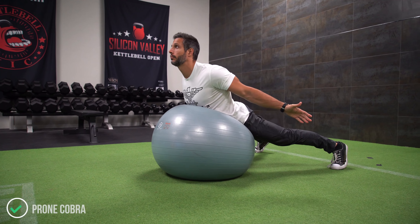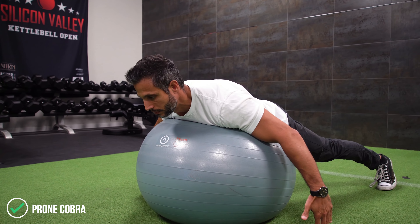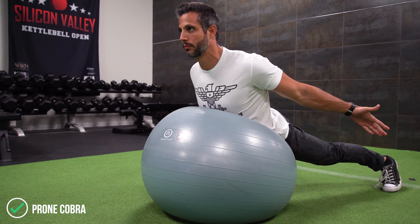Welcome back to Mind Pump TV. I'm your host, Sal DiStefano. Today I'm going to teach you an exercise that is phenomenal for good posture and to alleviate or prevent back pain. This is a very basic exercise — no weights required. It's called the Prone Cobra. You're going to love it. Check it out.